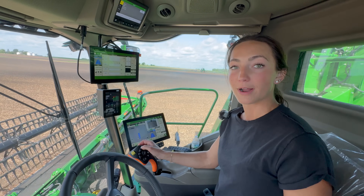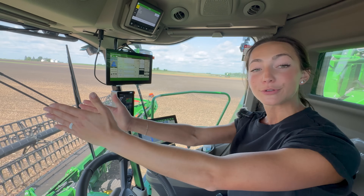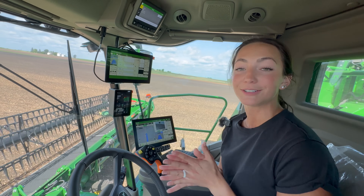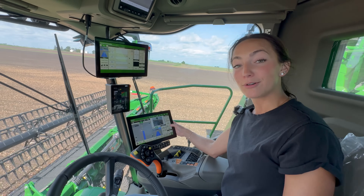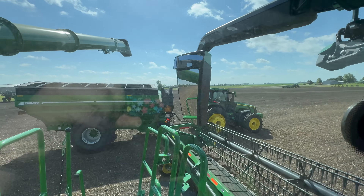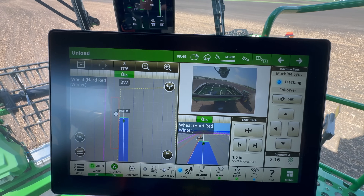I'm going to swing my auger out and we've got Grant in a tractor and grain cart right next to me. We're going to be using machine sync, driving on our auto steer line. The tractor is on the same line — it knows where the combine is and it's going to follow right up underneath the auger every single time. Now that I have his tractor tracking with mine, I actually have control of Grant's tractor. With these arrows I'm able to move him backwards or forward. With this camera I can see right where my grain would be dumping.